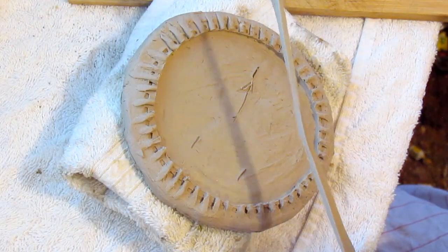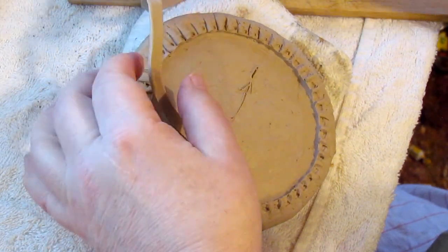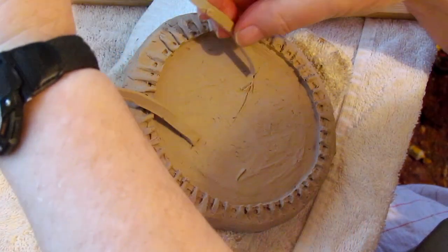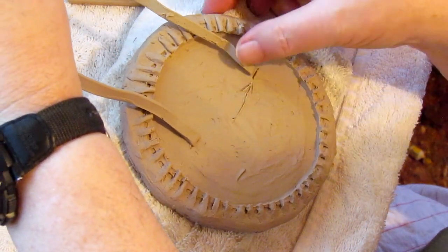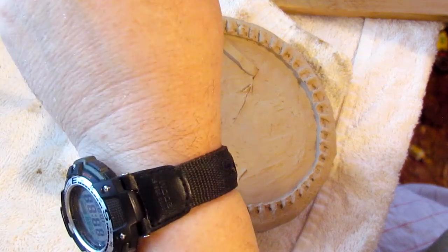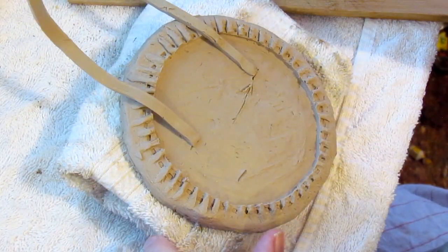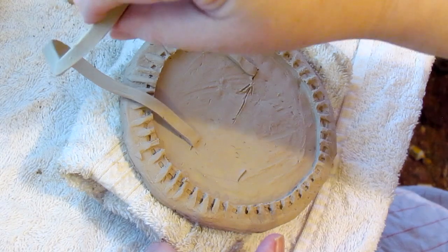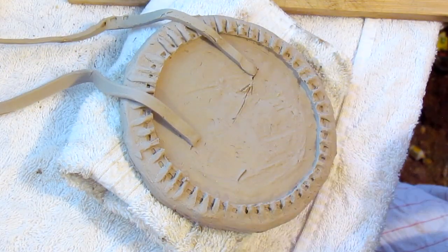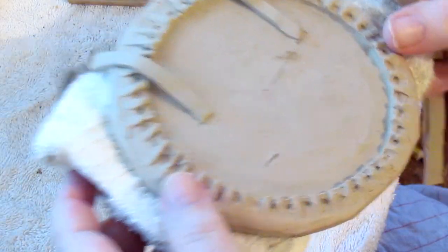This would be the top of the strap where it attaches to the hand loop and the arm loop. This will be the forearm, this will be the hand loop here. Can you see that?